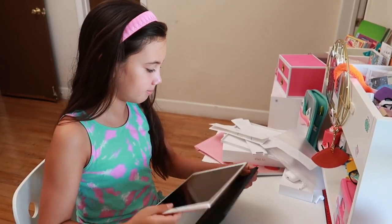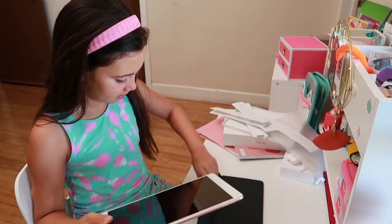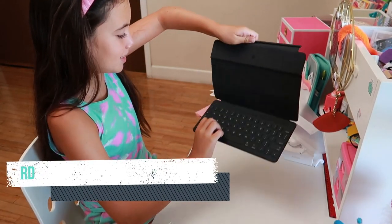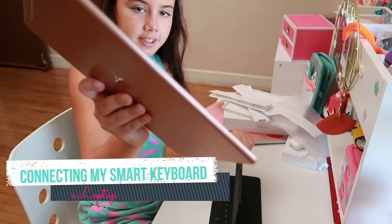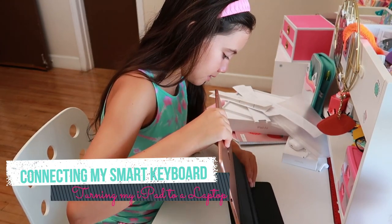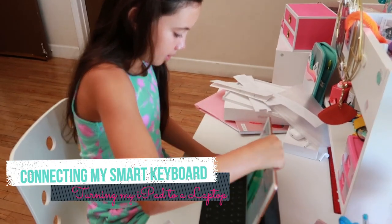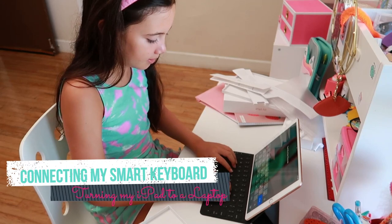Alright, here is how you put on the keyboard. First, you're going to find these three dots, and then you're going to match the three dots on your iPad. Everything is magnetic these days! And then you're going to flip it on just like so. Now it's entered my password — don't look!